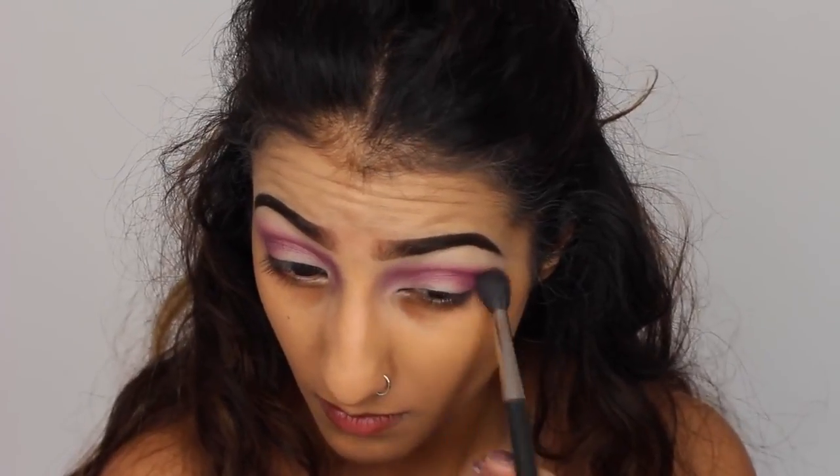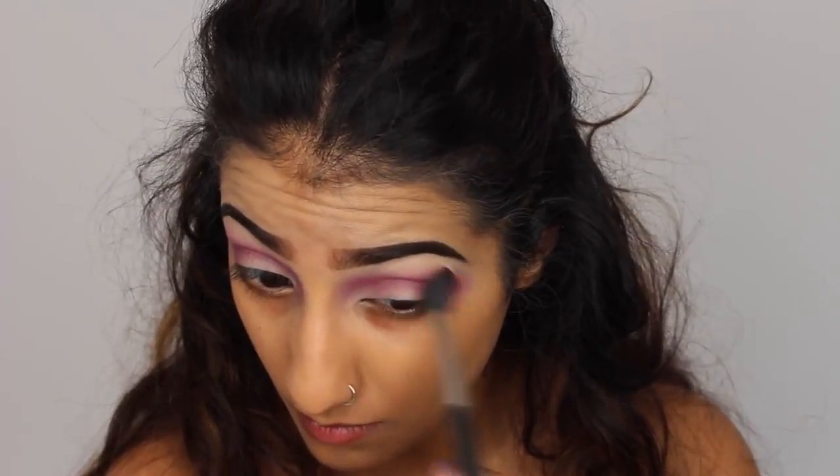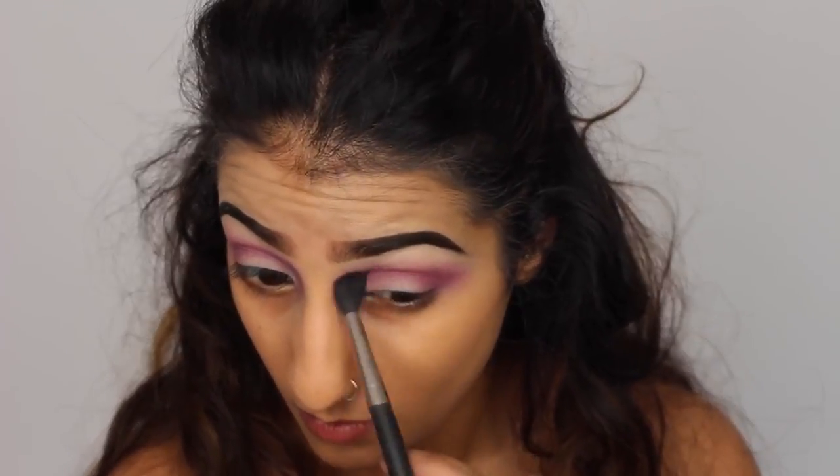And then just using a clean fluffy blending brush, I'm just going over the top of that to make sure that there are no harsh lines and it's all really softly blended out.